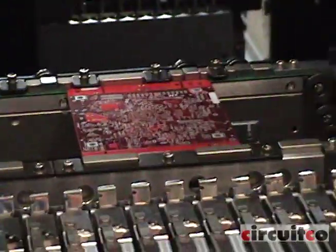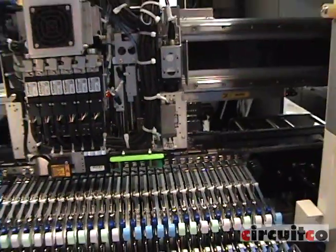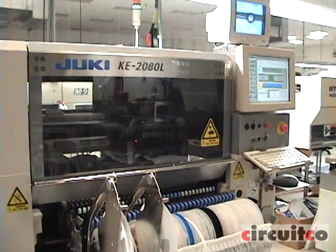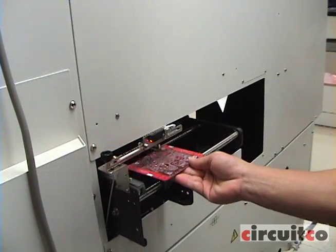The next step in the process is pick and place. Here you see the operator loading the Beagle Board into the Juki pick and place machine. This machine places 15,000 parts per minute and is fully rated for production. Also, we can do the PoP process directly from the machine using our fluxer as an add-on to the Juki.